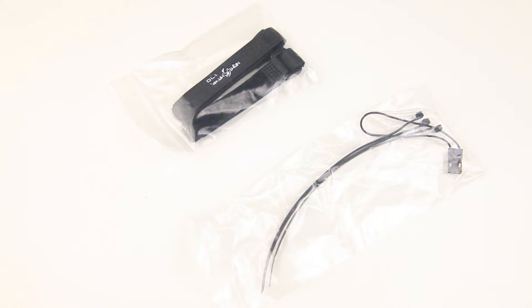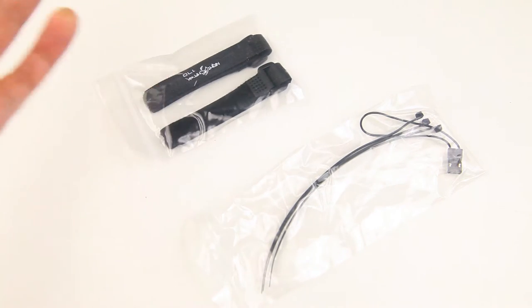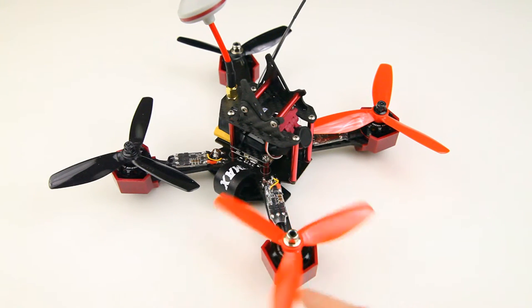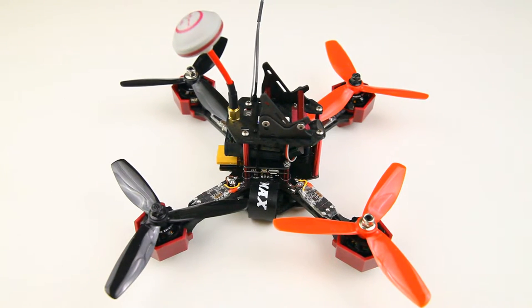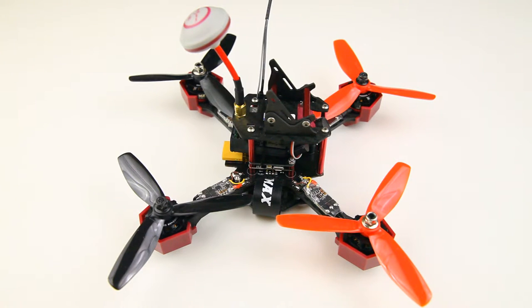You get two straps for an action camera, a few tie wraps, and a bind plug. Now the star of the show - I already have different propellers on it. It is an X-style frame, and like many new quadcopters it's built upwards in a tower configuration. The lipo goes underneath, which makes the stack even higher, and you can also fit an action camera on top.